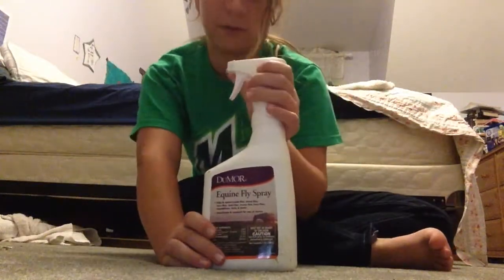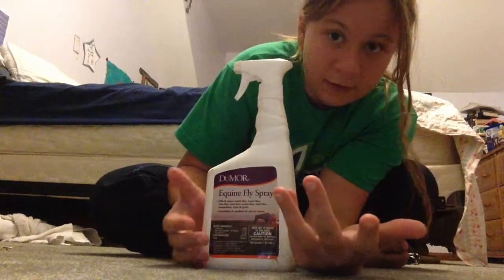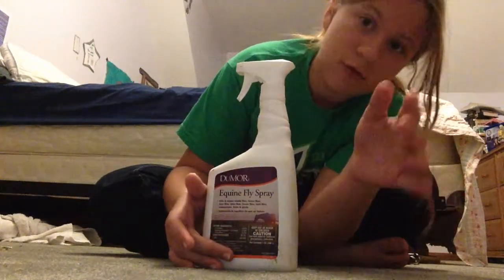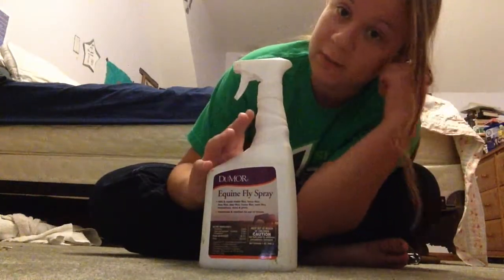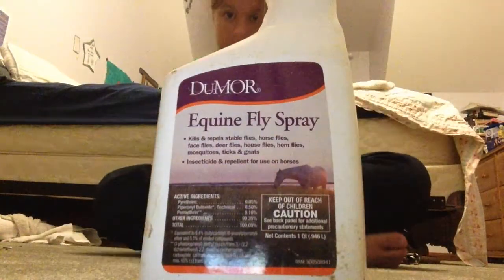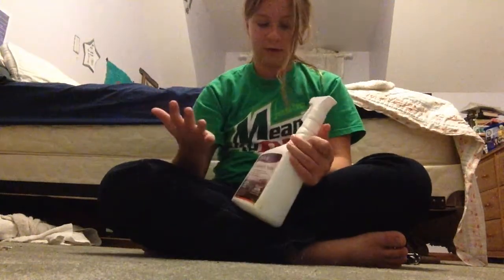This is my Equine Do More fly spray. The quality is really nice. It actually seems to kill bots sometimes, or at least repels them. It keeps away all types of flies — really, really good. I recommend Do More. Since fly season is winding down, I'm keeping it in my grooming day box.